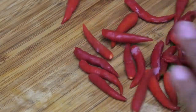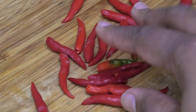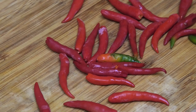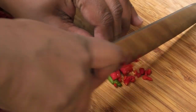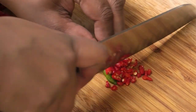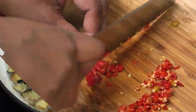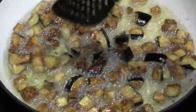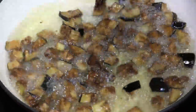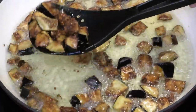While the eggplant is frying, let's prepare some of the other ingredients. Here I have some bird peppers or chili peppers and I'm going to cut these up as fine as possible. The eggplant is getting a really nice golden color — it's finished, so I'm going to take it out of the oil and drain it on some paper towels.